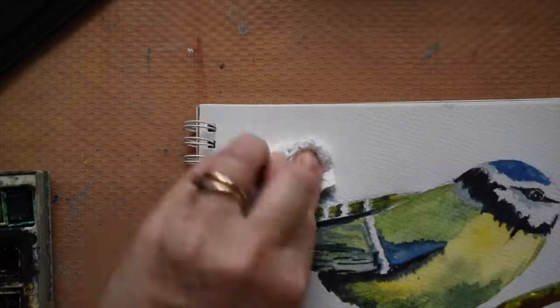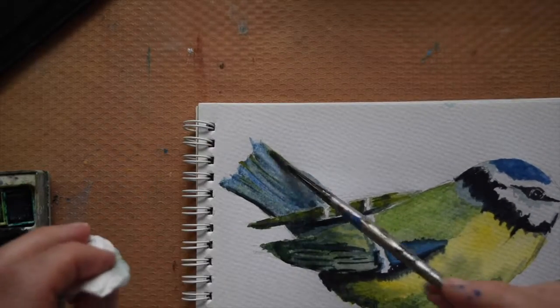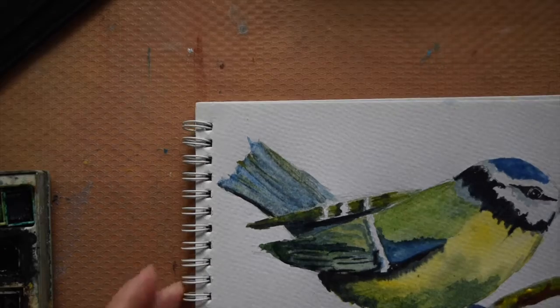If you need anything white in watercolour, leave it blank. Try not to paint over any area that you want to keep white — protect that paper. I messed around with the tail quite a bit, trying to get the tail feathers to look how I wanted them, and in the end I just left them as they were.